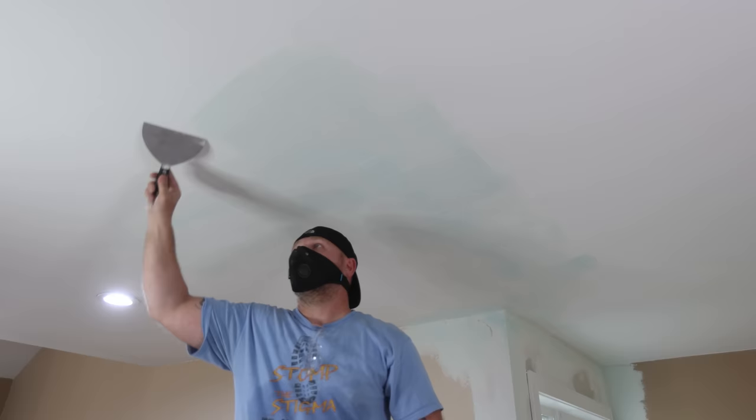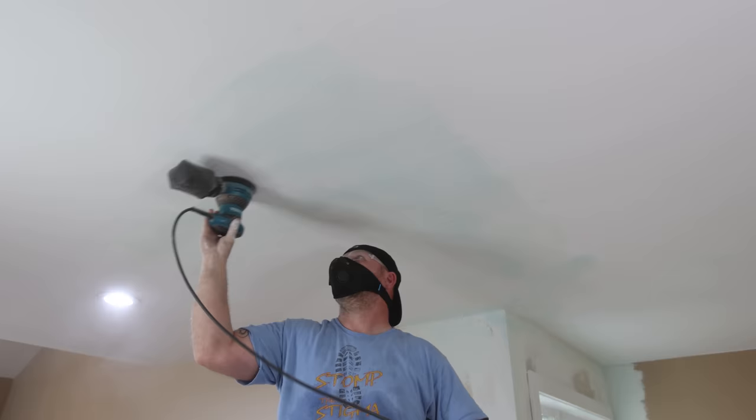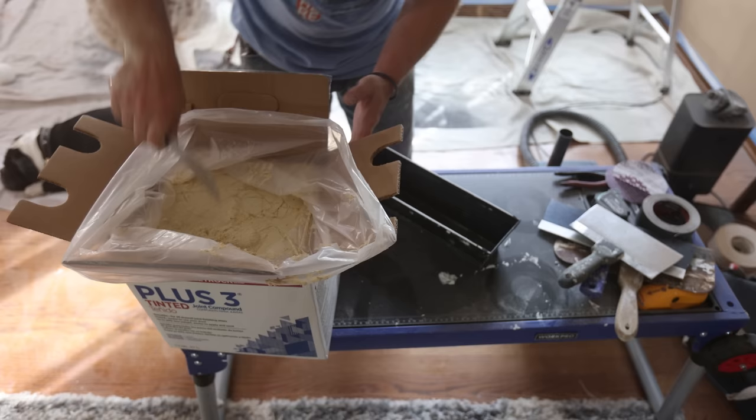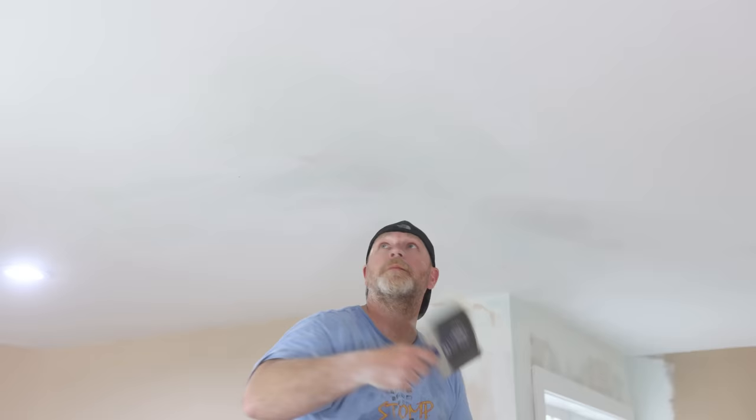Don't worry about the trowel marks — unless you're a super drywall pro, they will be there, and it's easy to scrape them off when it dries. I gave it a very light sanding with 220 grit on my orbital sander just to knock down the high spots and feather out the outside edges a bit. You don't want to push that sander too much and remove what you just did. Most of the sanding is going to be done on that final coat. This next mud is the same type but it's tinted yellow and it's called Plus Three Tinted. It's way more noticeable than just adding food coloring, and it does help on that final coat.